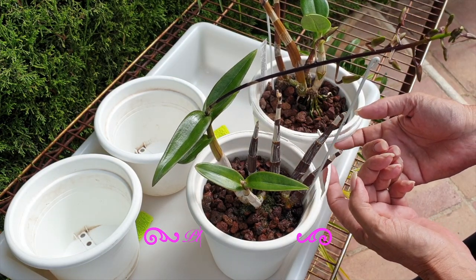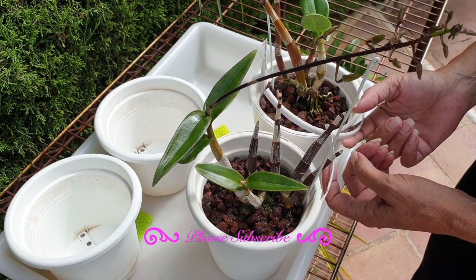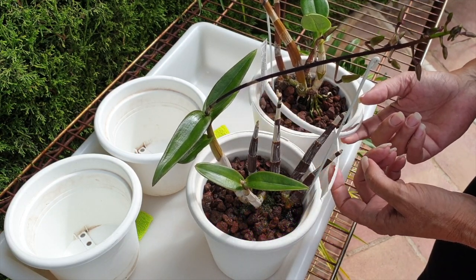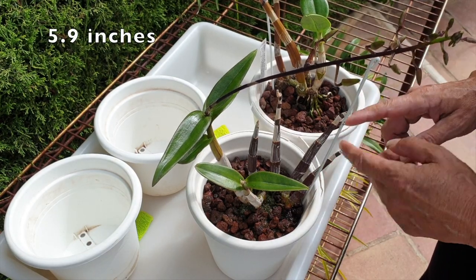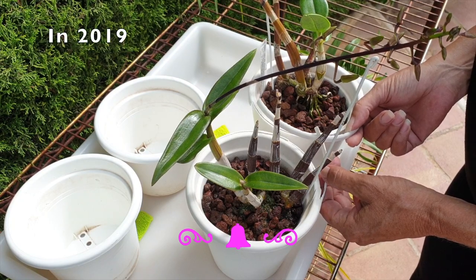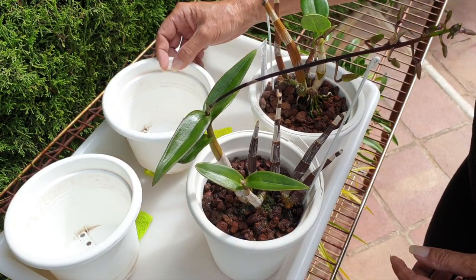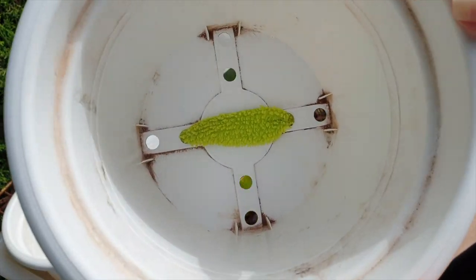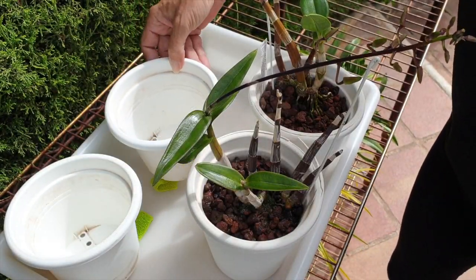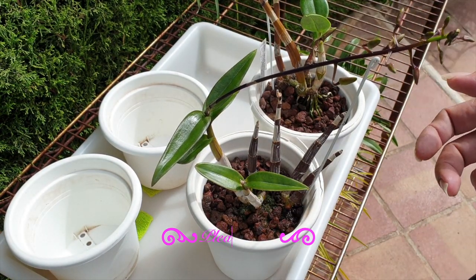There would be no need to touch these orchids for the next coming years if it weren't for this — and this is bothering me. I have several of these 15-centimeter pots that I treated with bleach and a scrubby pad because I wanted to keep my pots nice and clean, just trying to keep my collection looking presentable.